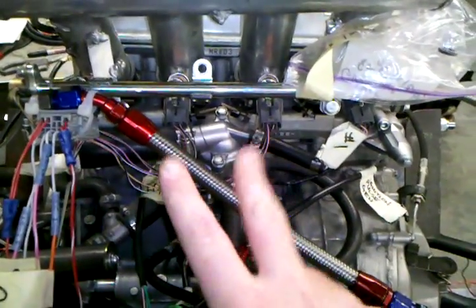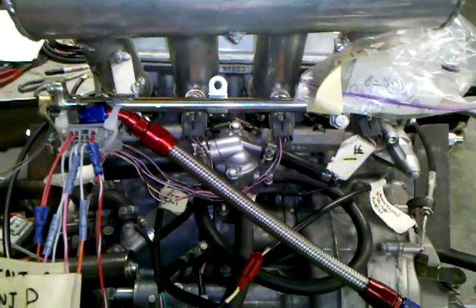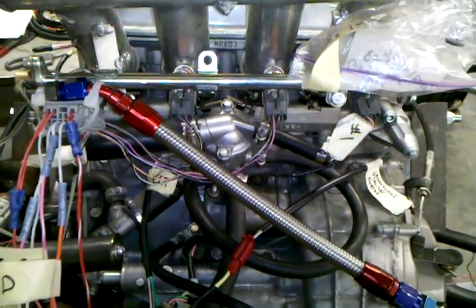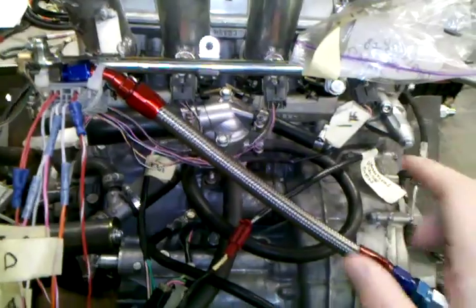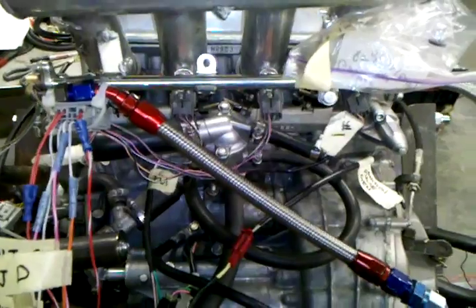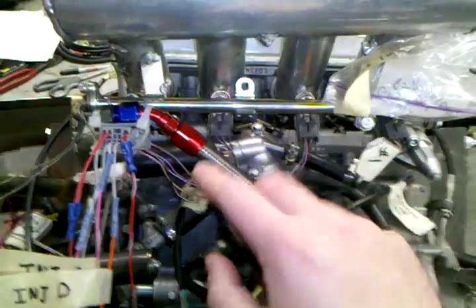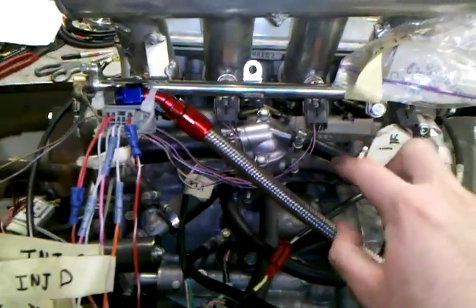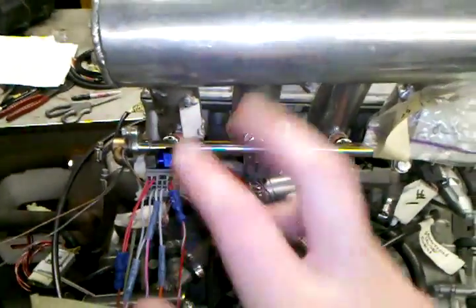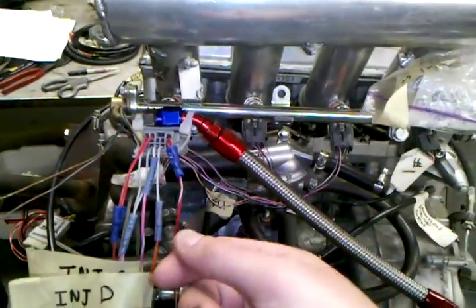Each of the fuel injectors has two wires coming out of it. One of the two wires on each of the four injectors are all the same color — a combination of black and white. This is the constant 12-volt signal that the fuel injectors need, provided as soon as the ignition is turned on. I've wired the first two injectors to the same 12-volt circuit, wired in parallel. Similarly, cylinders 3 and 4 are also wired in parallel and given 12 volts when the ignition is turned on.